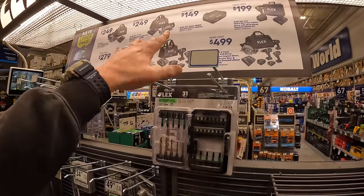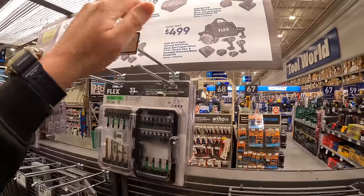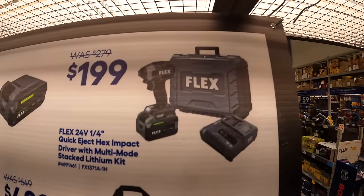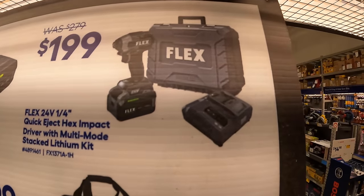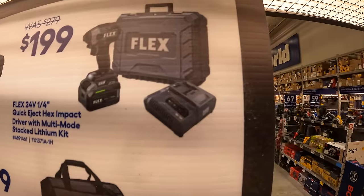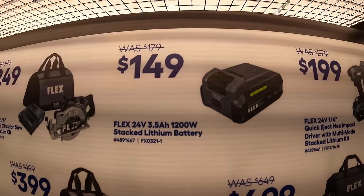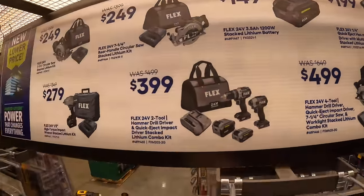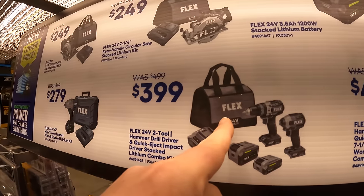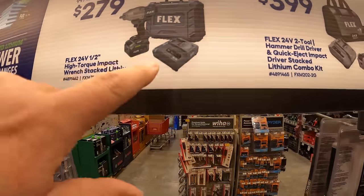Flex is actually a fantastic brand to get into — I do agree their tools are a little pricey, but they're fantastic tools. $1.99 for their Quick Eject Hex Impact Driver, multi-mode stacked lithium as a kit — comes with a 6-amp-hour battery, charger, and a hard case. $1.49 for the 3.5-amp-hour lithium-stacked battery. $3.99 for their two-tool combo kit: hammer drill, impact driver, two batteries, charger, and a bag. $2.79 for their half-inch high-range impact wrench as a kit — lithium-stacked battery, charger, and a hard case.